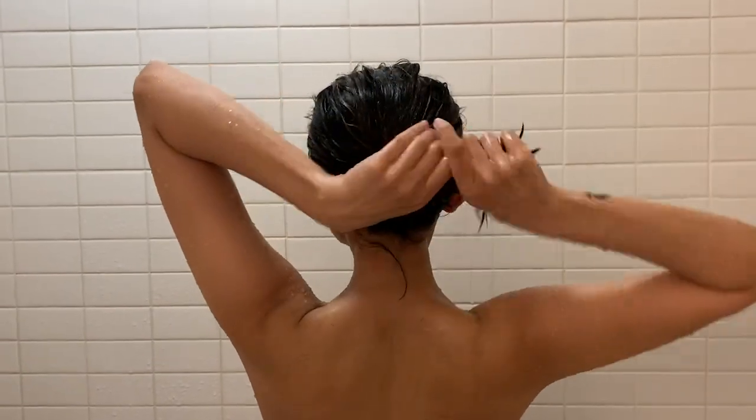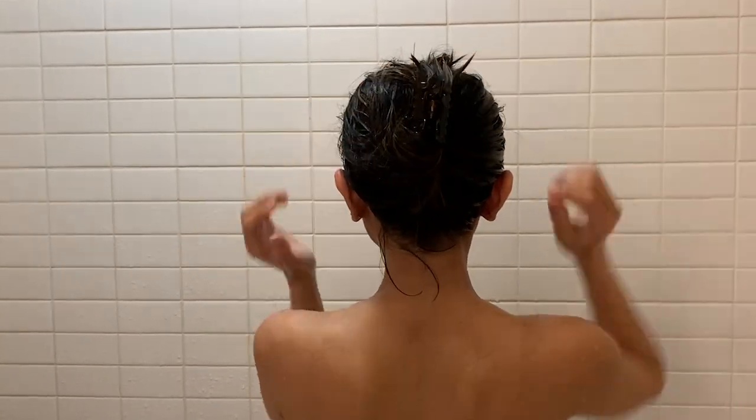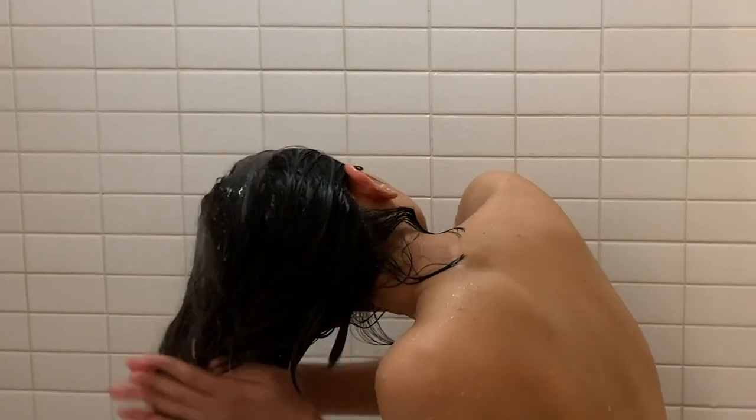The trick I use to keep the conditioner in my hair for the longest time is to put my hair up in a clip so it can work its magic. In the meanwhile, I pour body wash on a loofah and exfoliate my body. Once I'm done with everything, I rinse off all the conditioner from my hair and put my hair up in a head wrap.